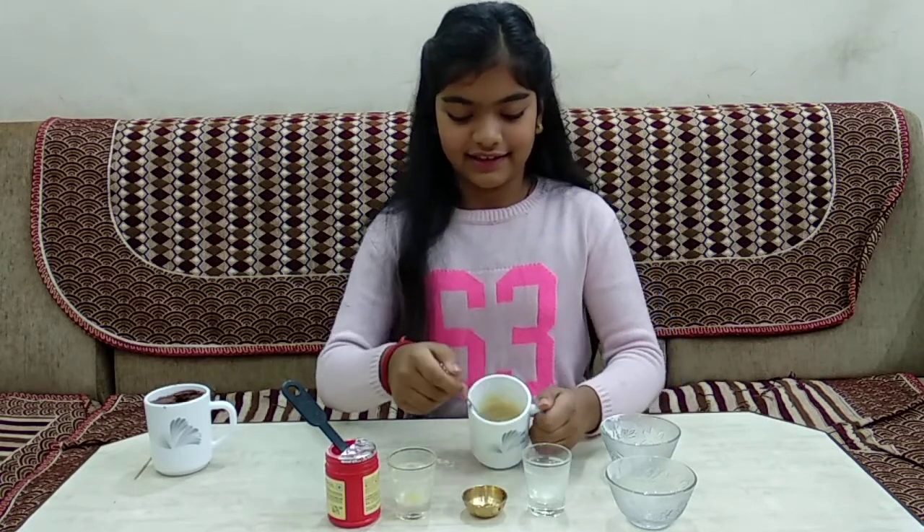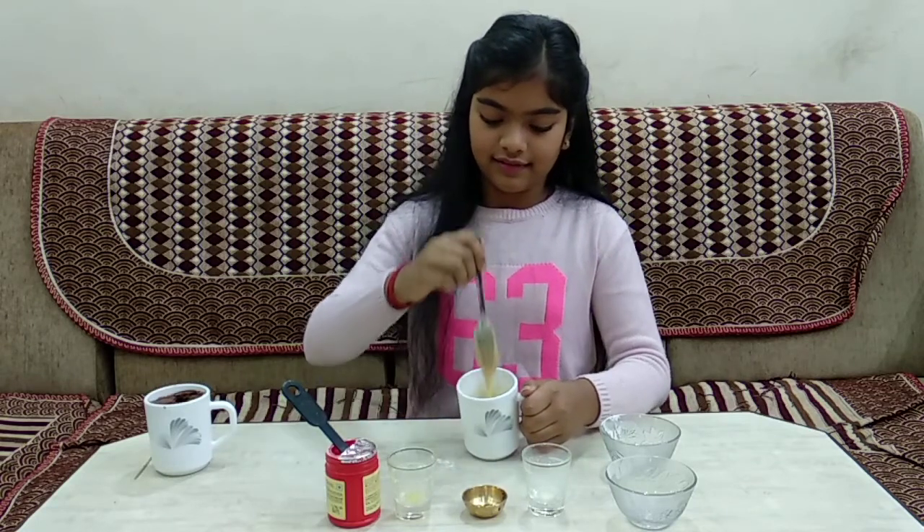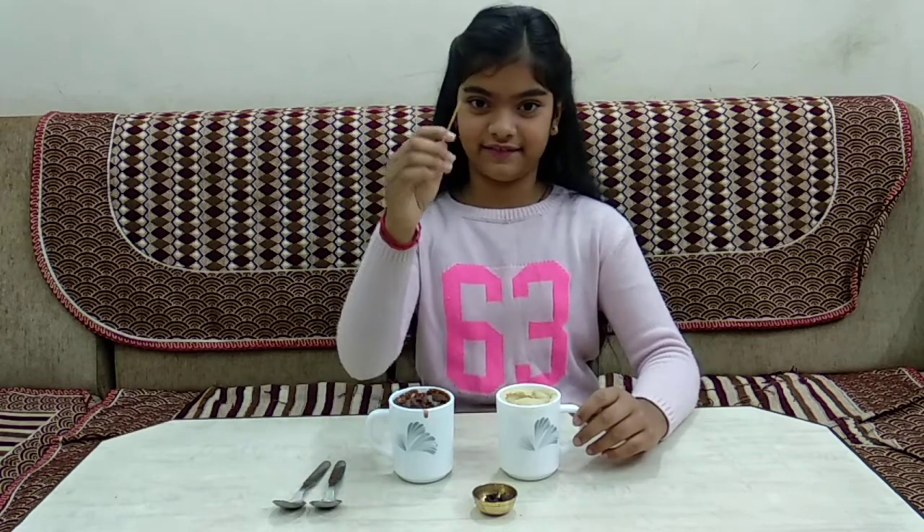Okay guys, look — it is mixed very well without any lumps. Now we should bake it in the microwave for 1 minute and 30 seconds. Ask a parent or guardian if you want to use your oven. Our vanilla mug cake is ready just like our chocolate mug cake. Let's check if it is evenly cooked inside.